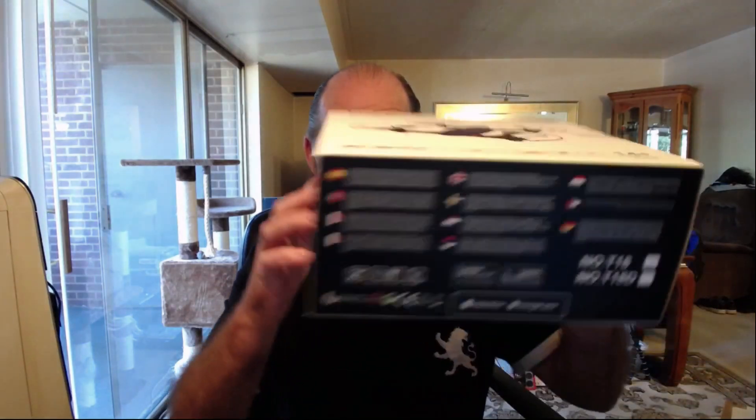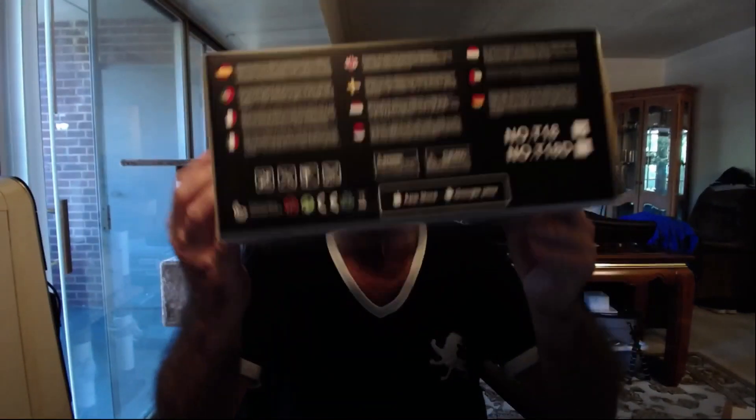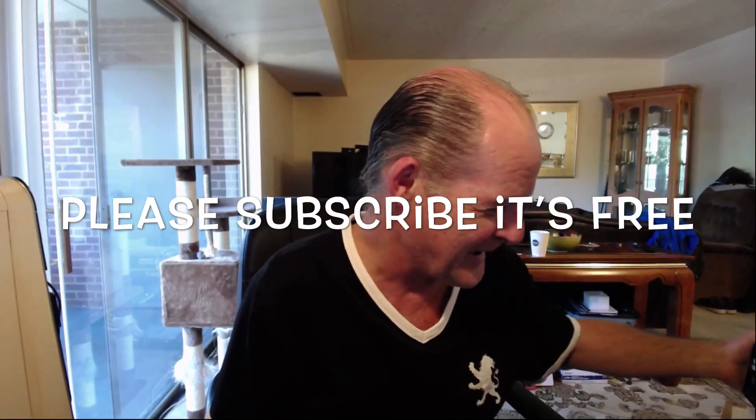Today we're going to be unboxing the Flytec mini racing drone T18 — I took it out of the box already so I wouldn't have to do that here. Here's the quadcopter right here. It has a nice feel to it; the body is very good quality plastic, it's not like some real cheap junky thing. There's the camera in the front right there — it's 720p.